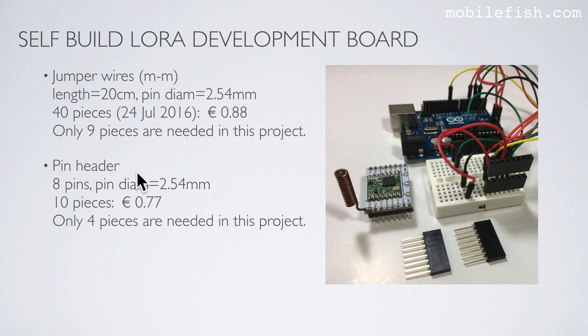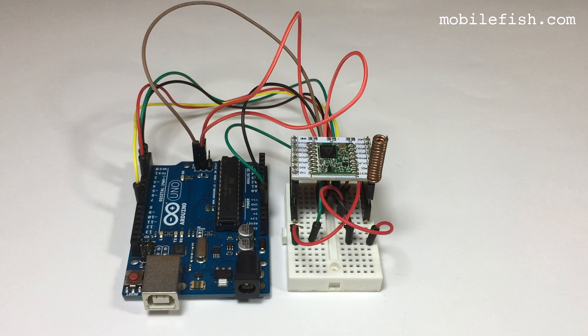And pin headers — each pin header has 8 pins and the pin diameter is 2.54 mm. For 10 pieces I paid €0.77, but only 4 pieces are needed in this project. Two pin headers are stacked on top of each other on both sides, and then you mount the LoRa radio module on the pin headers.